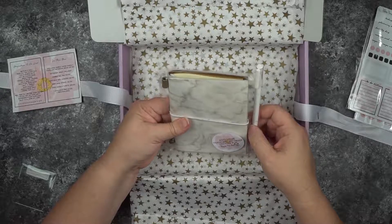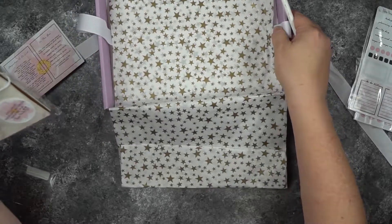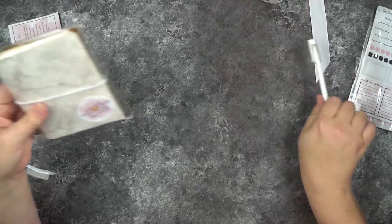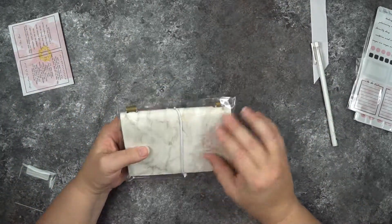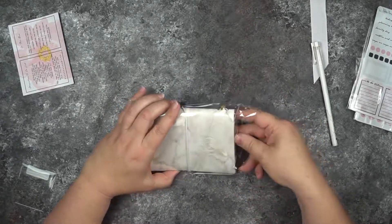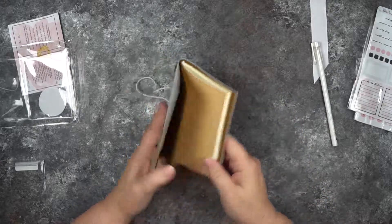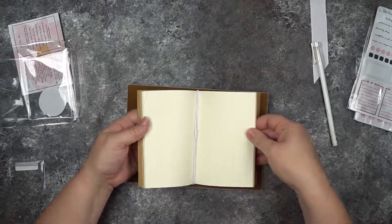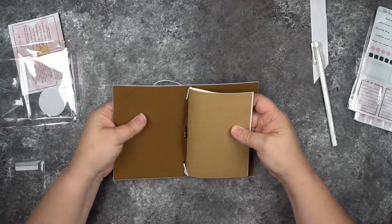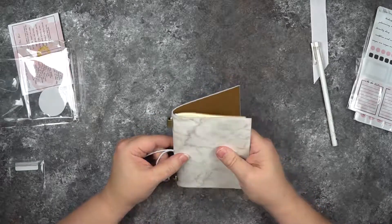Oh, it's a traveler's notebook — how cool is that! Let's take a look. Love the size; it's like the size of a passport. It comes with one insert, so it's a traveler's notebook with an insert included. It's not a leather one obviously, but that's pretty nice.